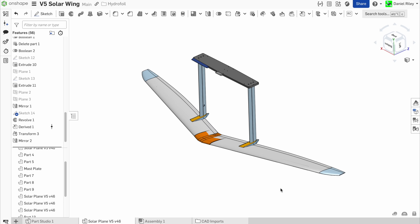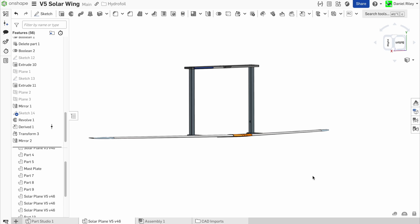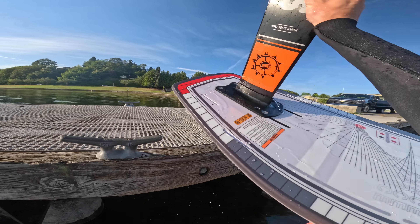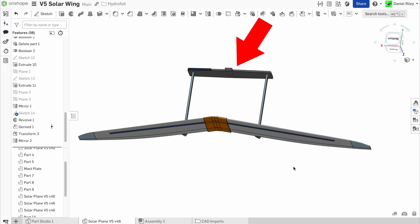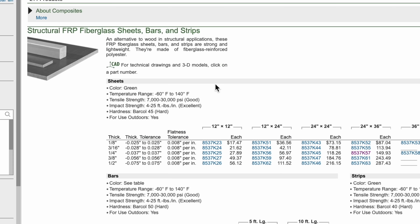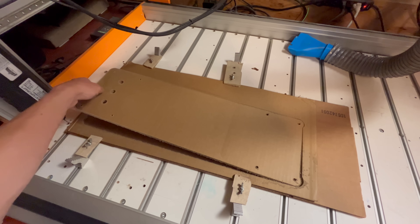Now we're going to switch gears a bit. I'm going for a dual mast design like the Betafoil to help distribute the load across the insanely wide wingspan. The problem is the wake foil board I'm using only has one mast attachment point in the middle, so I need to fabricate a board to connect the two masts together and then attach to the surfboard. Ideally I would have just used some pre-made fiberglass sheet, but that stuff is really expensive, so I decided to try and make my own.